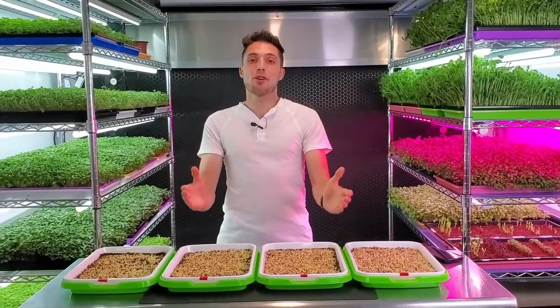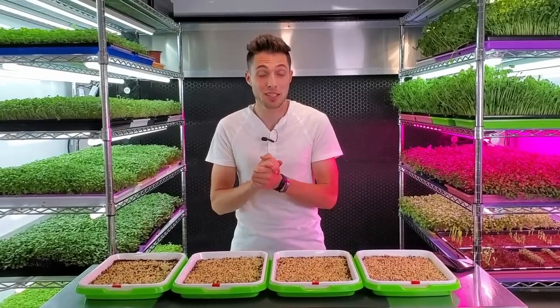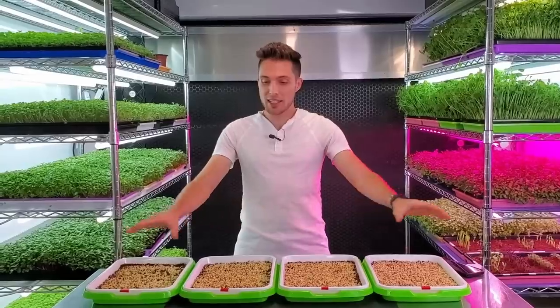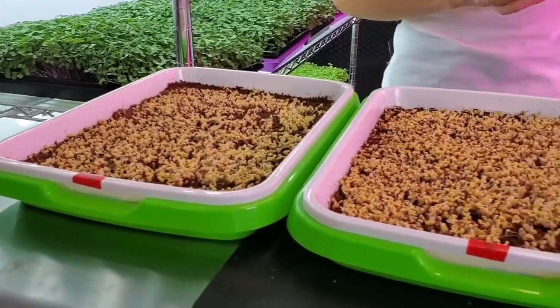It has been forever since we have done any kind of seed density trial in our grow space, so that's exactly what I'm going to be doing today with the crop of broccoli. I have gone ahead and seeded a whole bunch of trays here, and you might be noticing that these are actually different trays than we normally use.